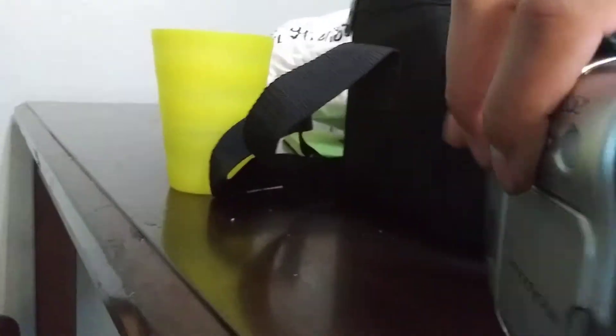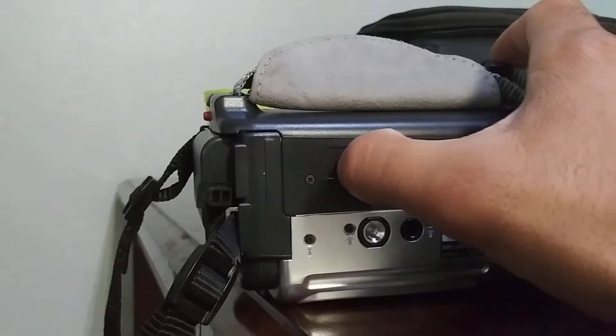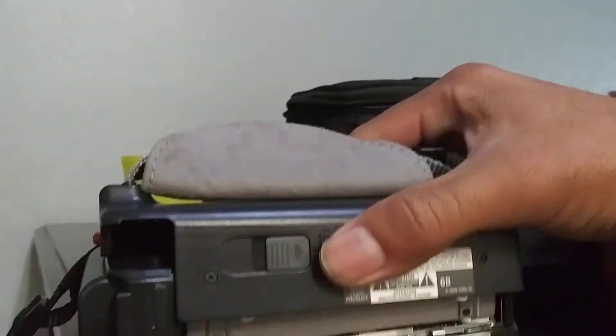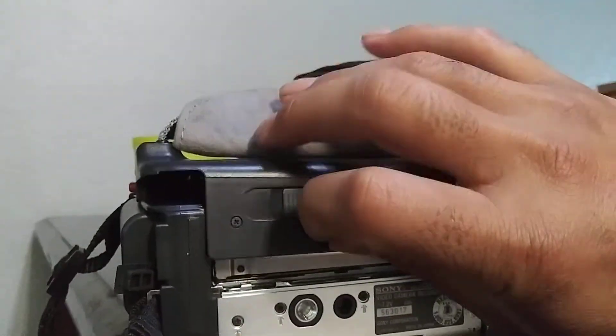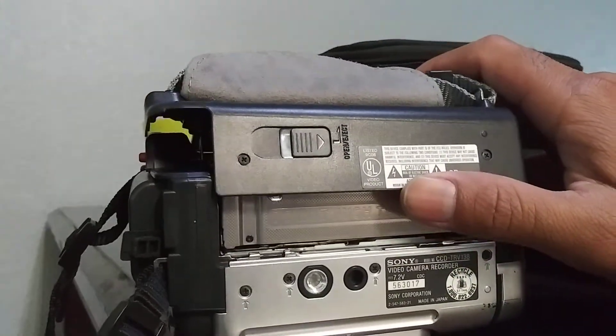We're going to stop the video, close this screen here, and lay down the camera. Before we eject the cassette, we have to turn off the camera. Then we press this button to eject the cassette — we have to press it all the way to the front — and open the compartment.